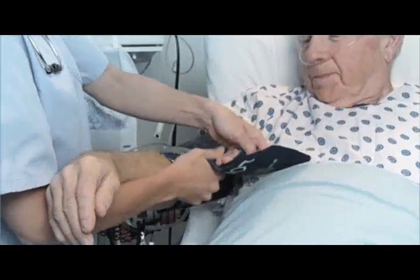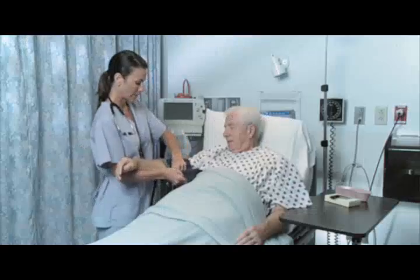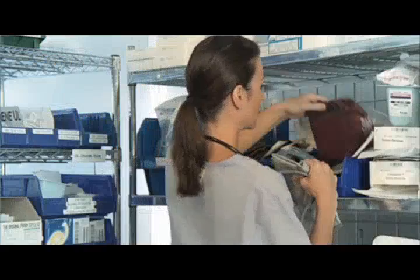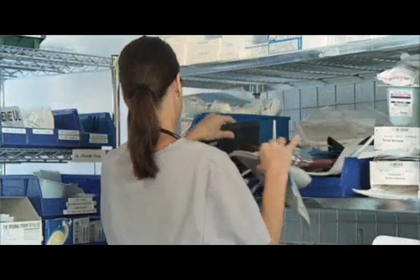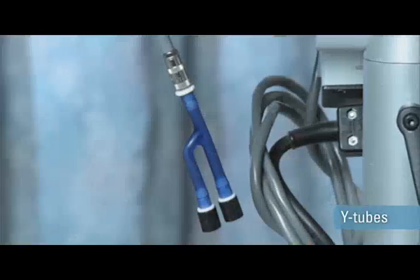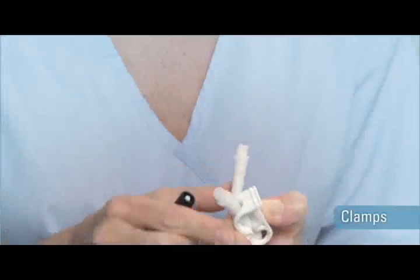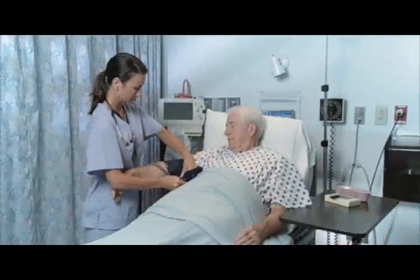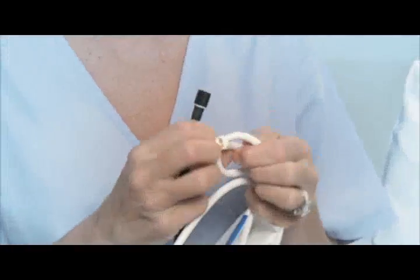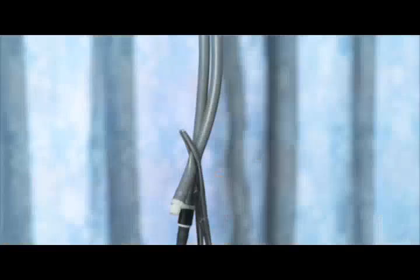At one end of every blood pressure cuff is a patient. On the other end is a health care provider frustrated by an overwhelming array of cuffs made to fit very specific and different devices. Current standardization attempts only treat the symptoms of the problem, compromising accuracy, reliability, and adding to the frustration. Often health care professionals have to resort to more creative solutions.